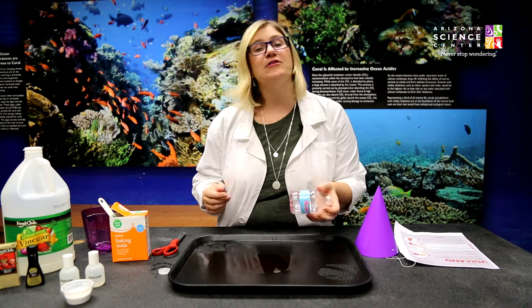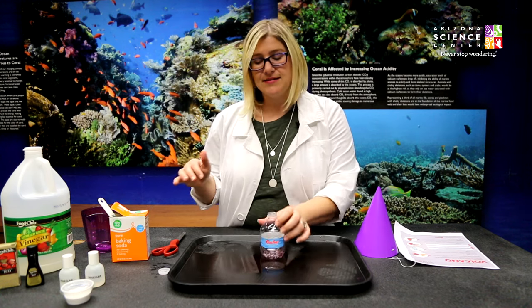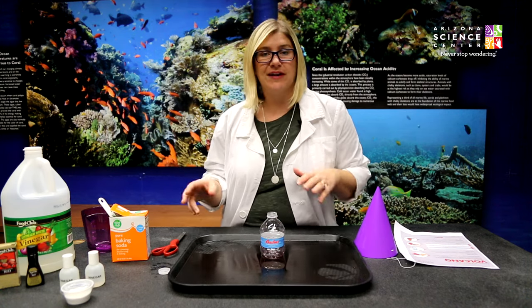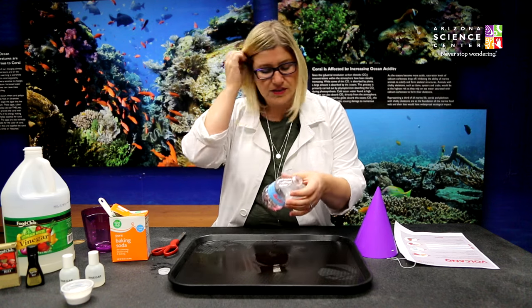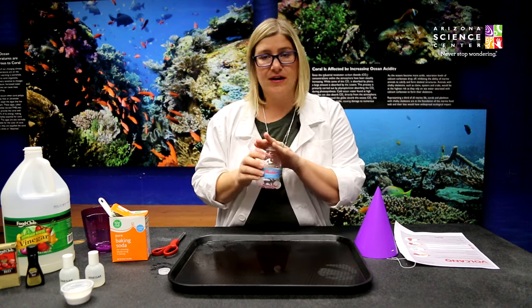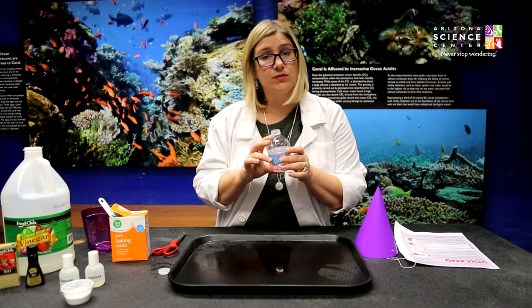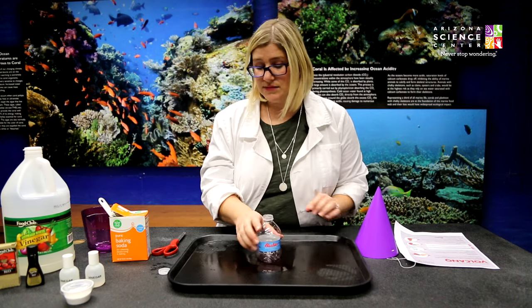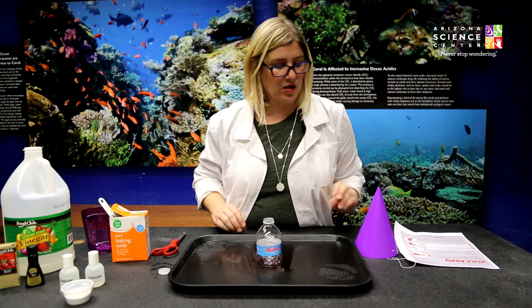First off, I want to say thank you to our friends at Basha's — they've provided all of our materials to make this happen. At home you can go through your kitchen and most likely you have everything on hand already, so let's take a look at what you need. We're starting with an eight-ounce water bottle. If you've got it at home, you can drink the water inside and save the bottles afterwards. The smaller ones work best, something with a smaller opening at the top — this will be the base of your volcano, holding all of our materials today.